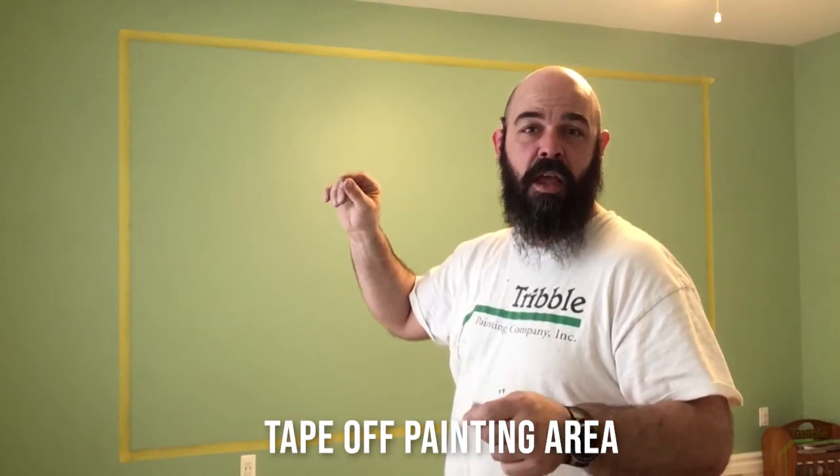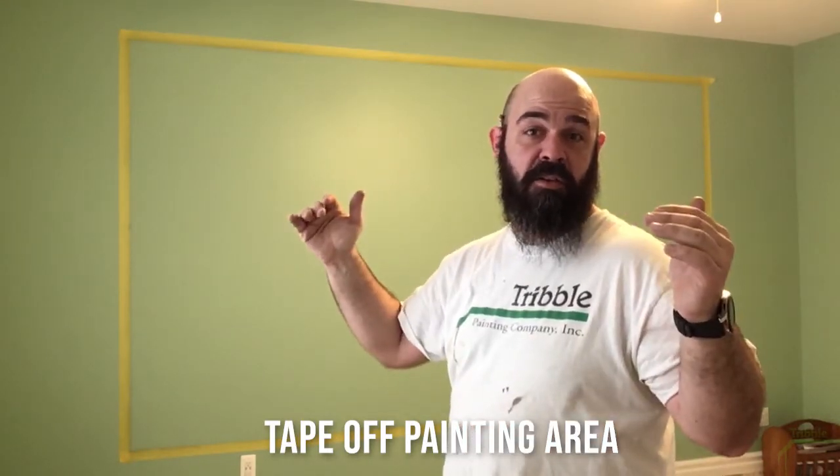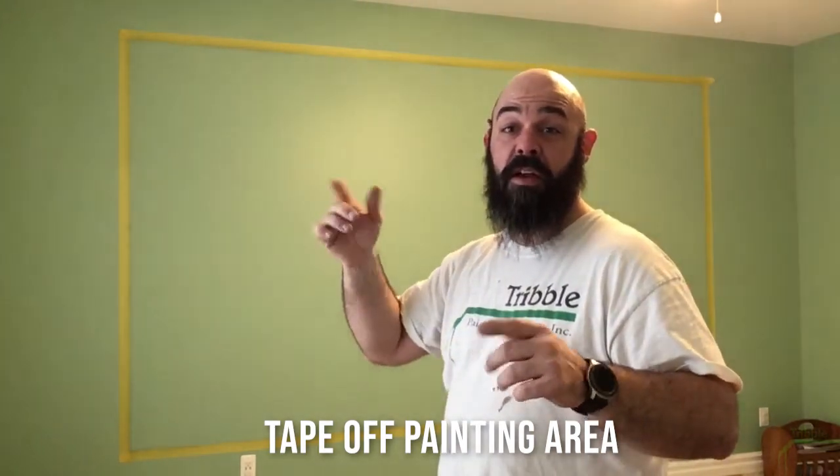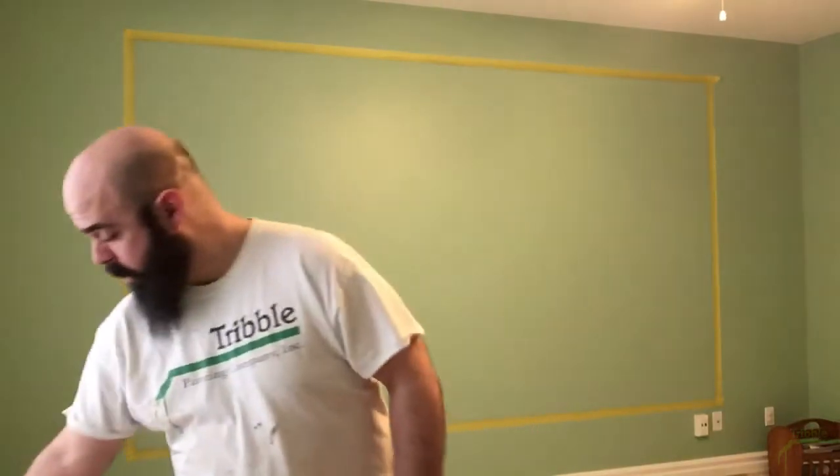Today we are putting a whiteboard or dry erase board on a finished wall. As you can see, I've got my tape lines. What I did is I went through and made little tick marks where the lines are supposed to be, drew a pencil line with a straight edge, and then taped off that edge with delicate surface frog tape.